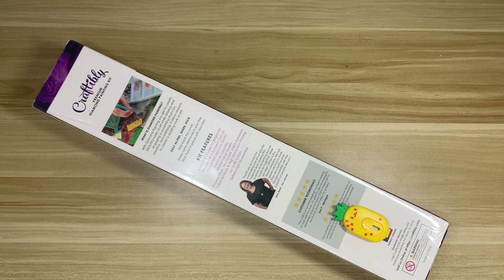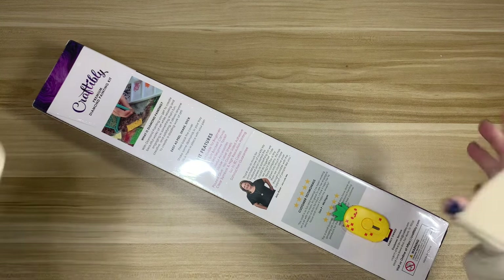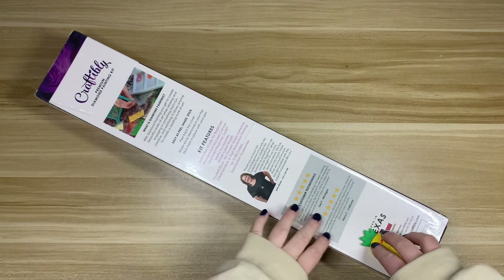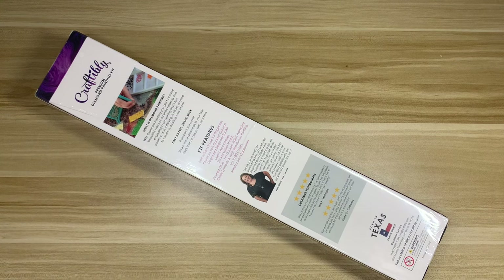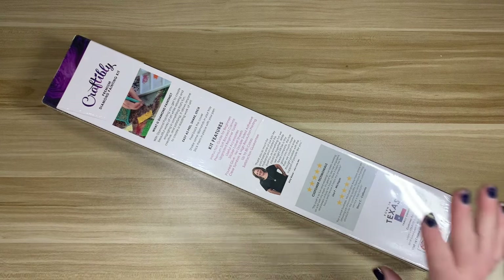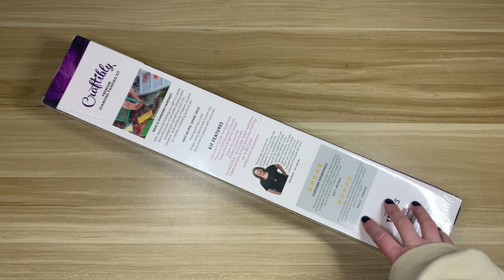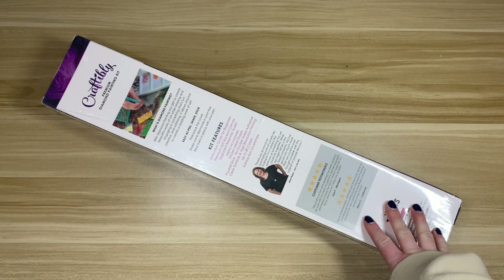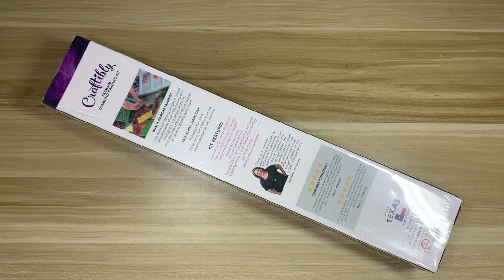Hello everyone, welcome back to my channel. Happy Wednesday and welcome to today's video. I have an unboxing for you guys. Now, am I on a no-buy? Yes. Did I purchase this during my no-buy? Also yes. I picked this kit up recently when Craftably had a few new kits added to their website. I follow them on Instagram, which is where I saw the announcement, and when I saw this one I knew I wanted to snag it.